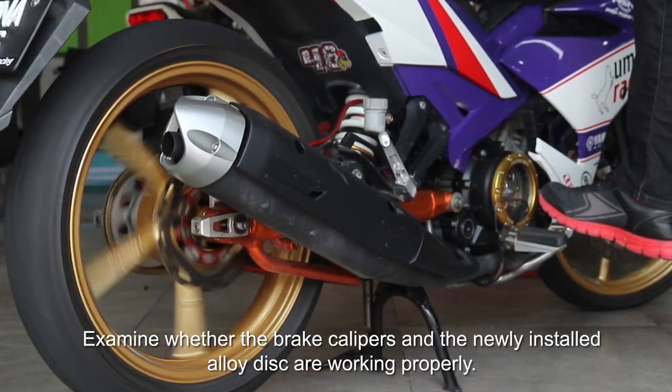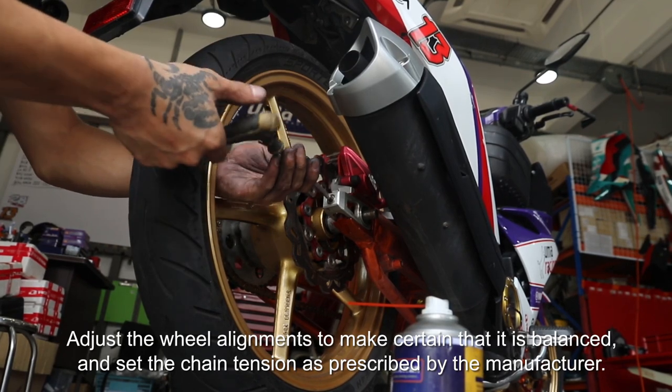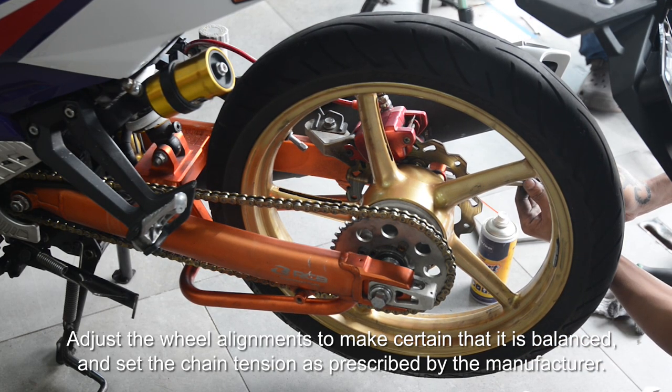Examine whether the brake calipers and the newly installed alloy disc are working properly. Adjust the wheel alignments to make certain that it is balanced and set the chain tension as prescribed by the manufacturer.